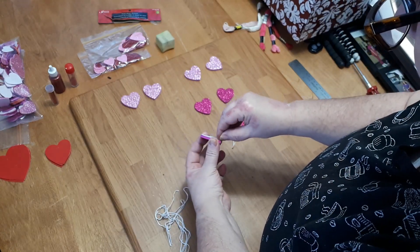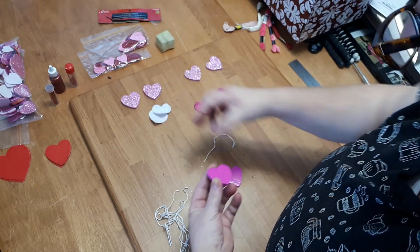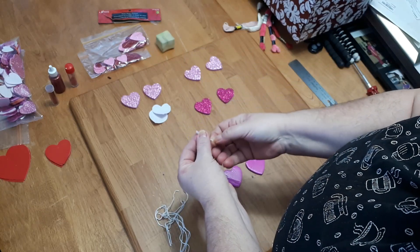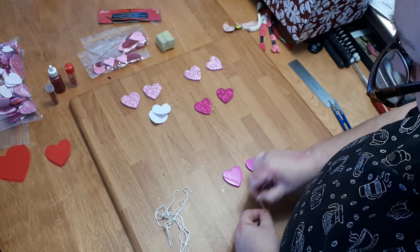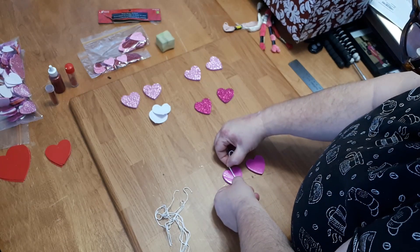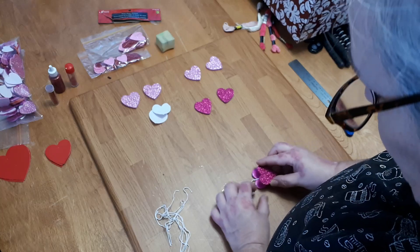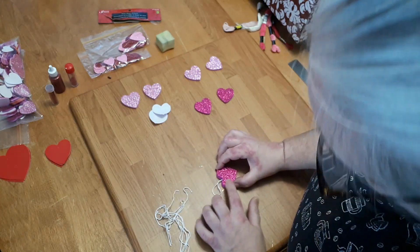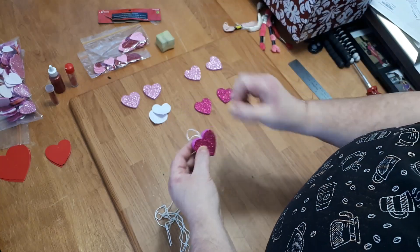Then you peel off the back of one heart. Take a string, fold it in half, making sure the ends are pretty much the same length. Put it in the heart, as far down as you can, with the top loop part in the V of the back piece. You estimate it, stick it on, then put the other heart on top and align them. Push down on it and there you go — you've got your Valentine ornament.